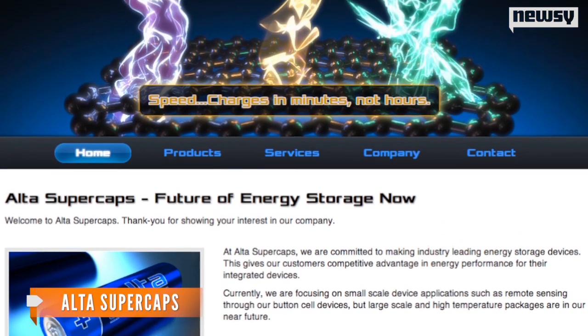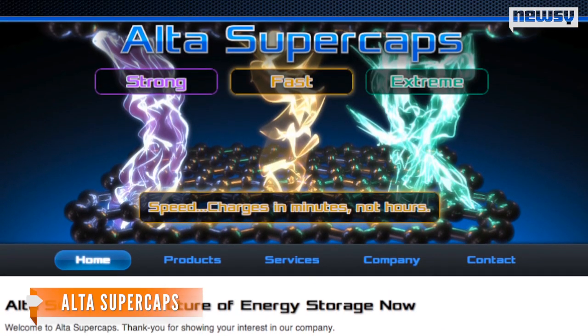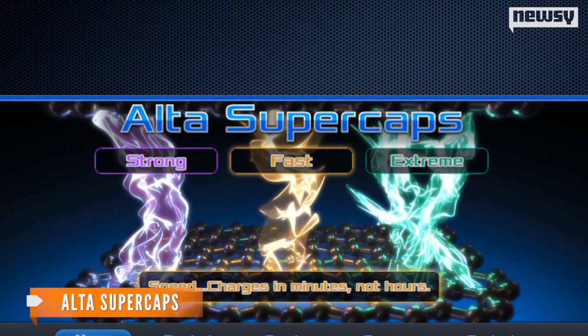Supercaps are sort of high-energy batteries. Start-up company Alta Supercaps promotes them as strong, fast, and extreme.